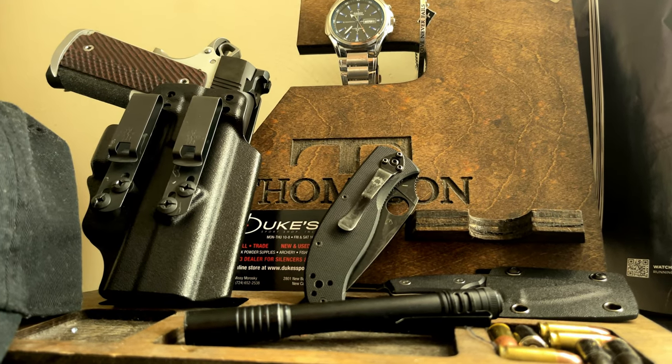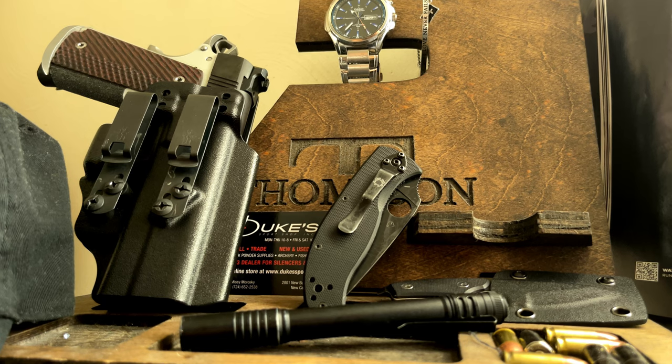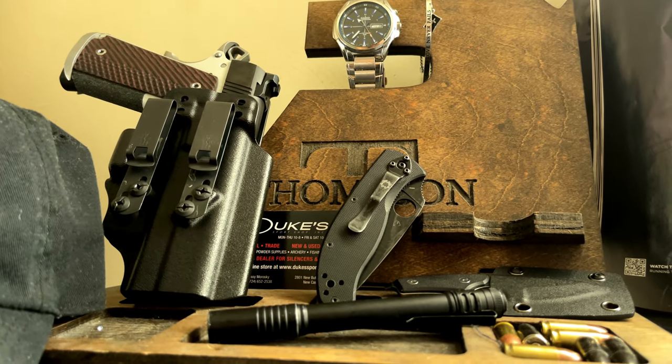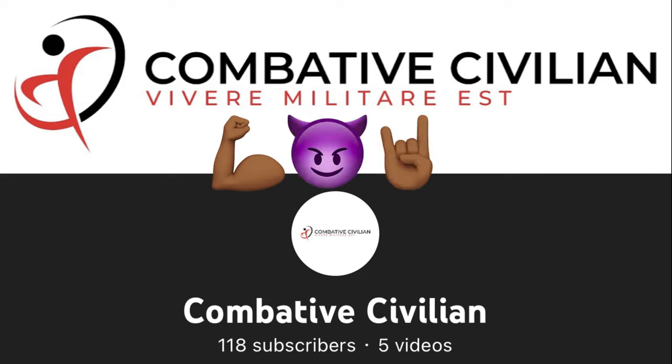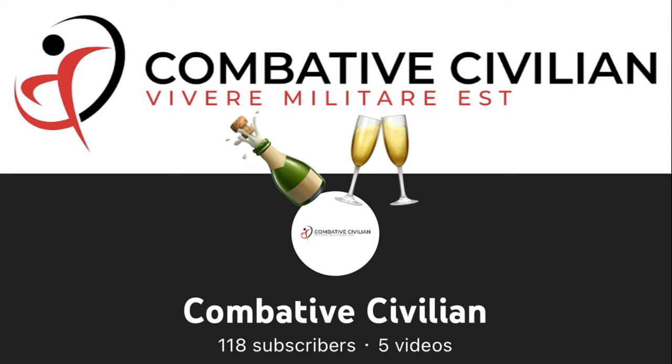The Ronin was a great platform and already felt great in my hands. But after I did these few small things that addressed my few concerns, she's now not only my favorite EDC, but one of my favorite guns to shoot at the range. Guys, I also wanted to take a moment to say thank you for helping me reach 100 subscribers. My channel's only been up for about a month, and to me that's a lot of growth. So thank you. I hope you'll continue to tune in and share your thoughts as I create content to inform and entertain on the Combative Civilian channel. Here's to the journey for 500.